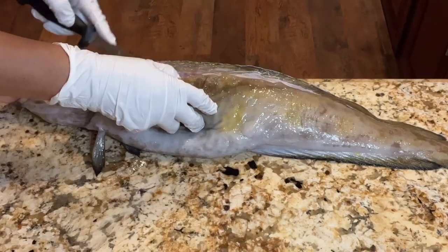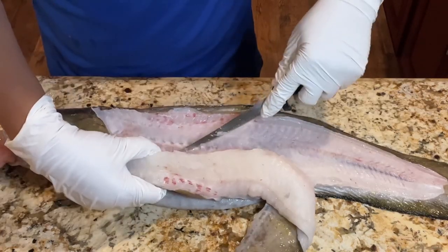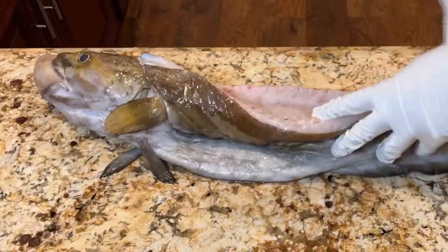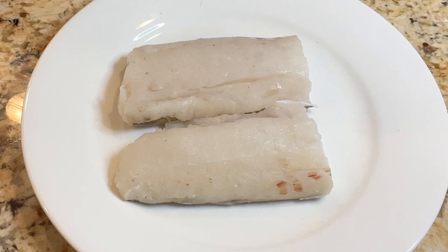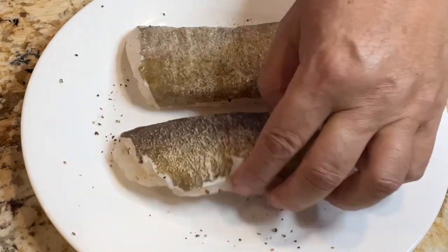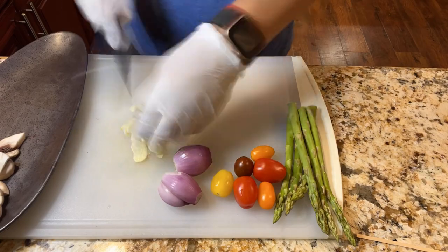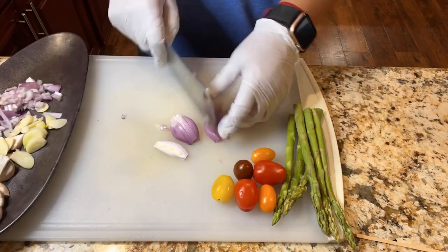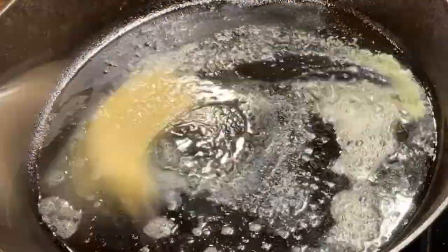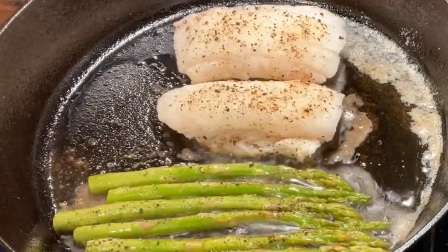Starting from the back of the fish, carefully fillet the meat off the bone. Marinate the fish fillet with salt and pepper. You will need mushroom, garlic, shallots, cherry tomatoes, and asparagus for this dish. Add olive oil and butter in the pan, then fry the fish fillet and asparagus until they are golden brown.